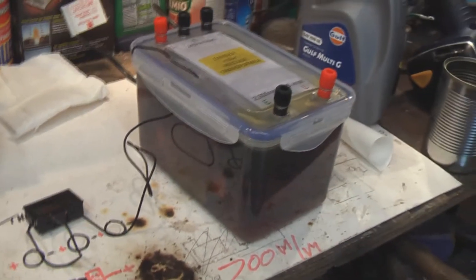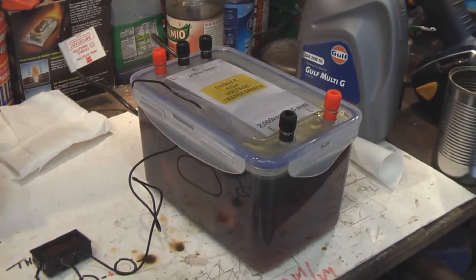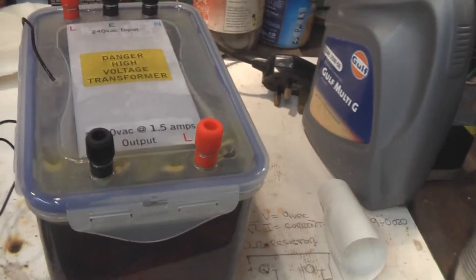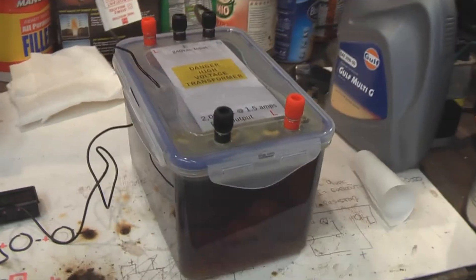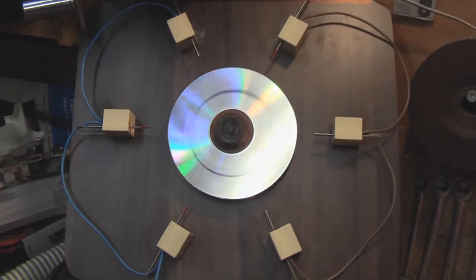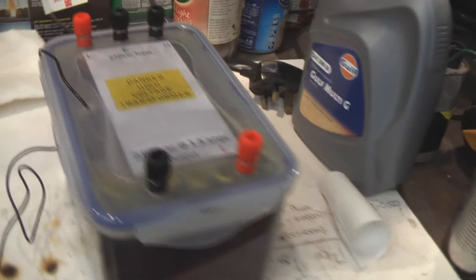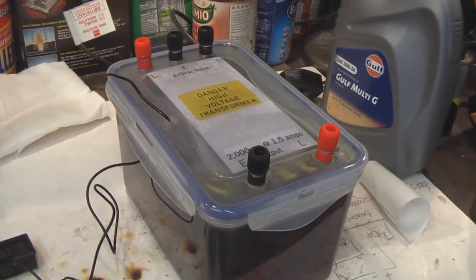So there you go — that's my project: going to build four of these sandwich box 2,000 volt power supplies. I hope you enjoyed this update, and after I've done the other three I'll obviously do another YouTube update. Hopefully my Tesla coil will be working — I've got my rotary spark gap which seems to work quite well. Cheers for watching again guys, and I'll catch you on the next update.